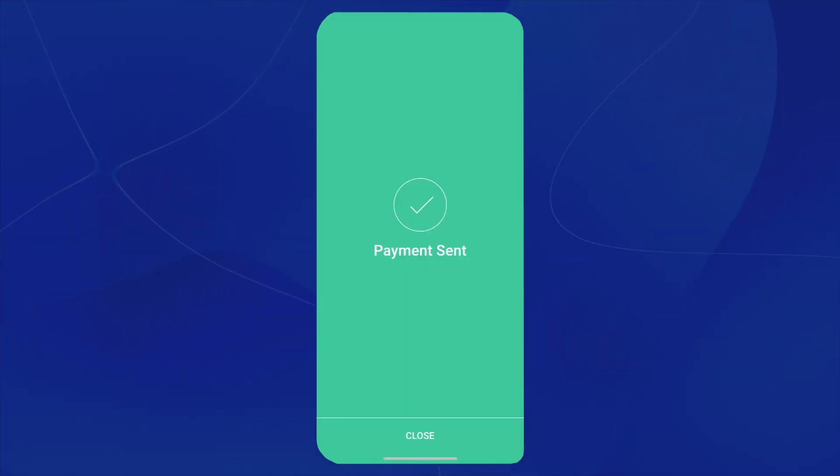And just like that, we have successfully loaded our BitPay card from our Coinbase account.